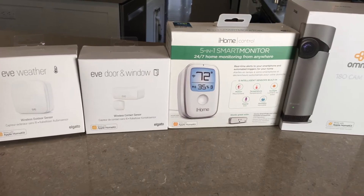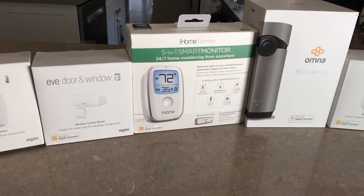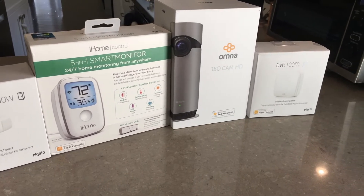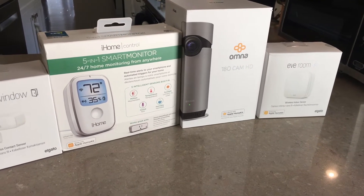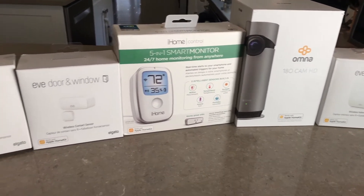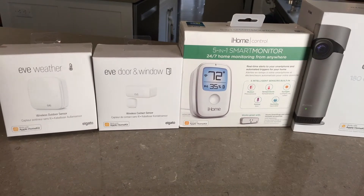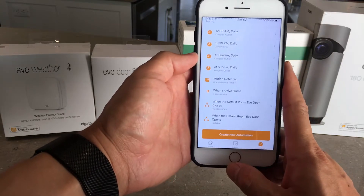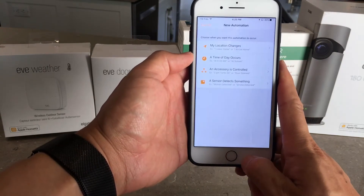Smart home sensors are generally quite limited, especially for Apple Home. There is a lot of progress that can be made in the sensor space, as my overall experience with the D-Link Omni, Eve Room, and the Eve suite of sensors and the iHome home sensor haven't been that great. Apple also needs to step up their game, as the Apple Home app really isn't designed to handle sensor data well, or at all.